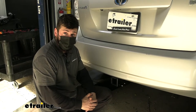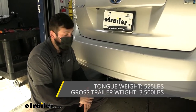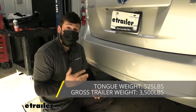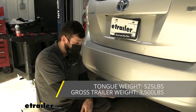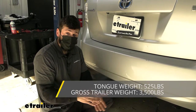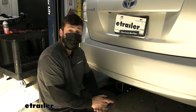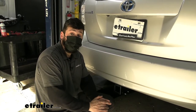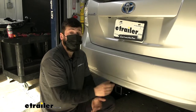In regards to towing, our trailer hitch is going to provide us with a 3,500 pound gross trailer weight rating — that's the amount we can pull outward on our trailer. It also has a 525 pound tongue weight rating, which is going to be the downward force on the receiver tube. Now keep in mind these capacities are for the hitch only, which is tested separately from the vehicle. Therefore, you do need to verify the vehicle's towing capacity in your owner's manual if applicable, and abide by the lower of the two rated components, whether it's the hitch or the vehicle, assuming the vehicle can tow.